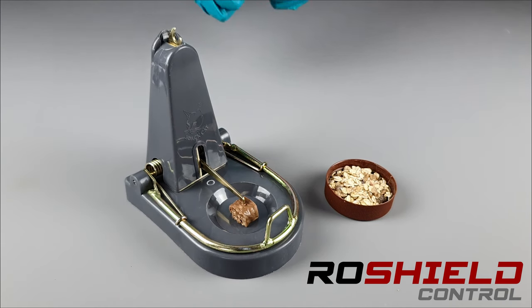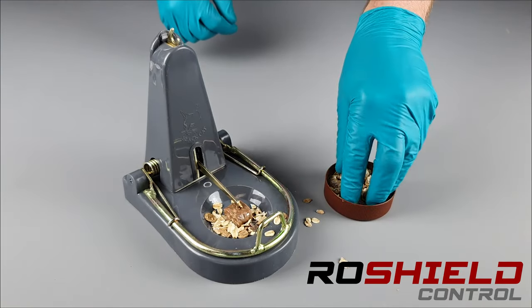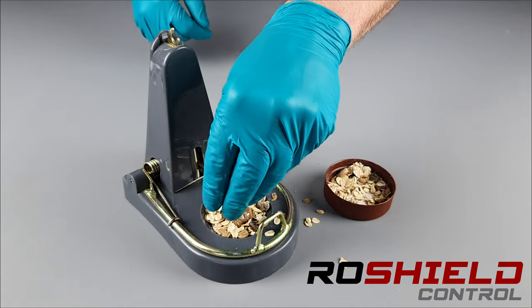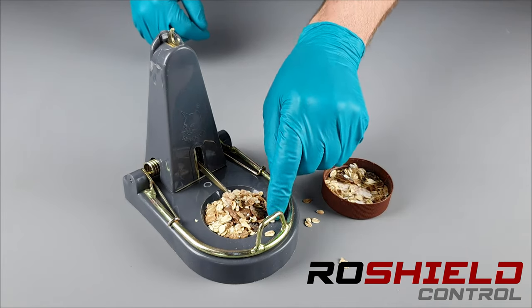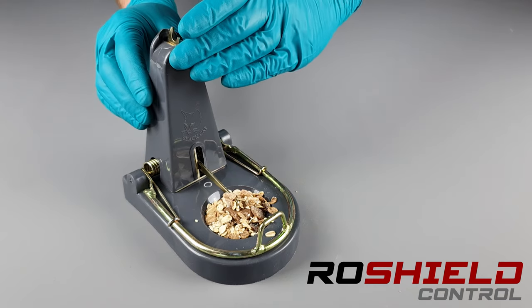Now we're going to fill the bait trough with some loose feed. In this case we're using muesli, and what we're aiming to do here is to get the rodents — the rats — feeding from this food source. Then eventually one of the rats is going to try to take away the solid food that we put on the spike, at which point the trap will be activated. So now we're going to set the trap.